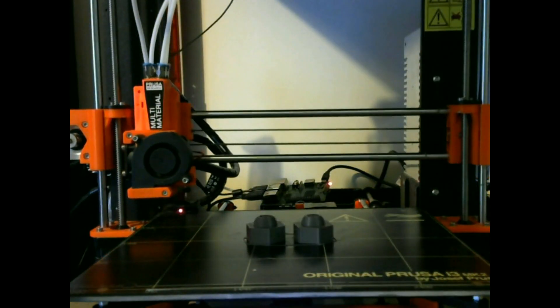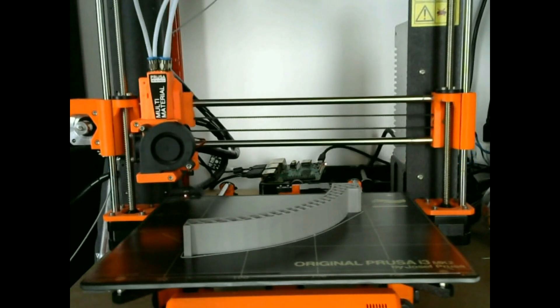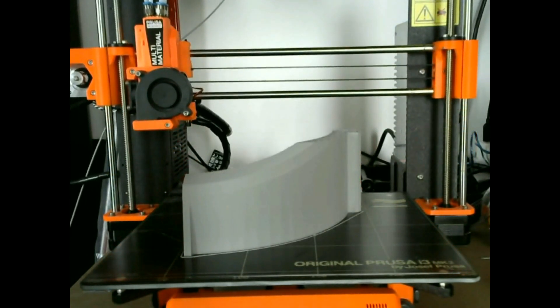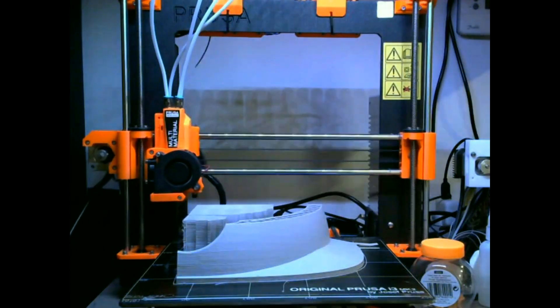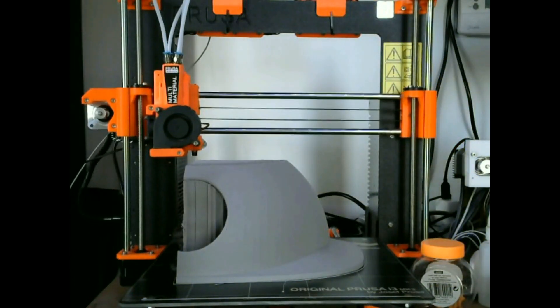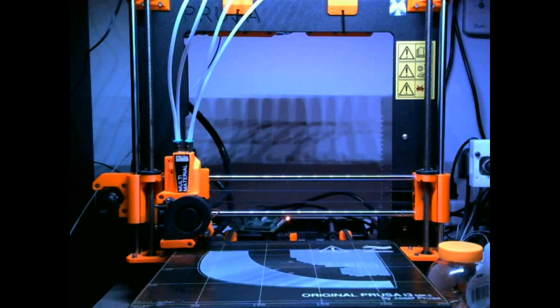Then I started printing them — how pretty are these time lapses! Everything was printed in grey PLA from Rigid Ink on an original Prusa i3 MK2S.